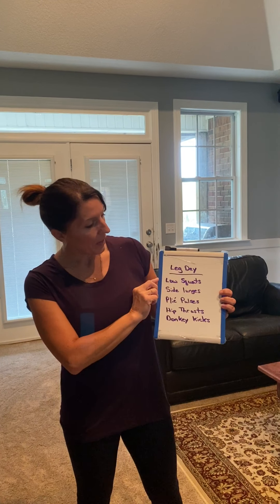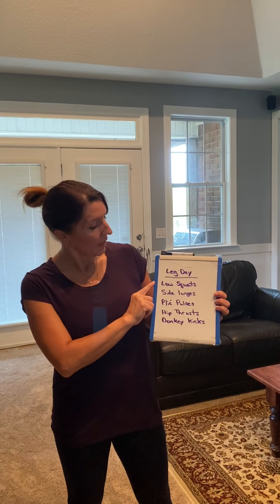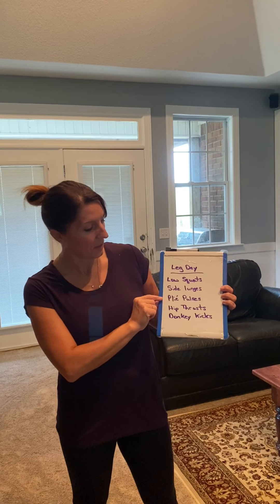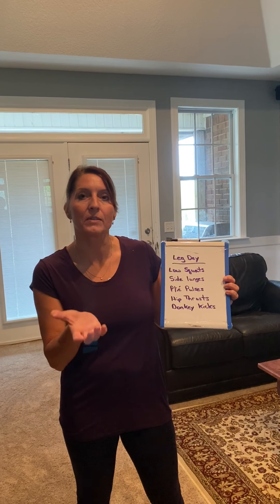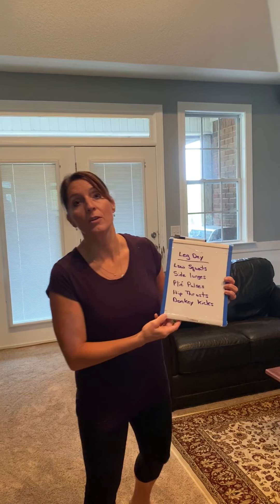So these are the workouts. We've got low leg squats, and we're going to be doing touches, and then side lunges, and then plie pulses, hip thrust, and then donkey kicks. We're going to use a towel with this, so that way we have that muscle contracted the whole time we're doing donkey kicks. So let me show you the exercises.